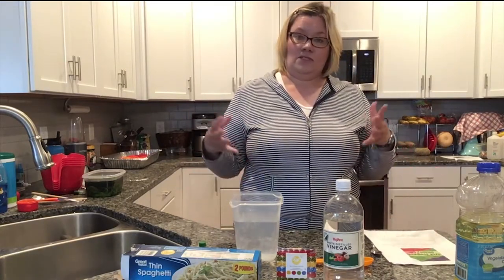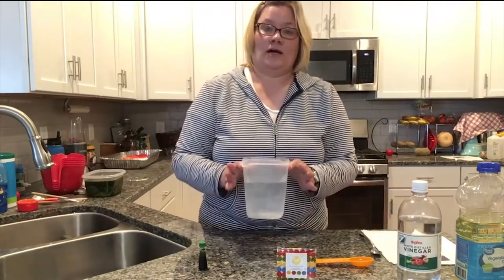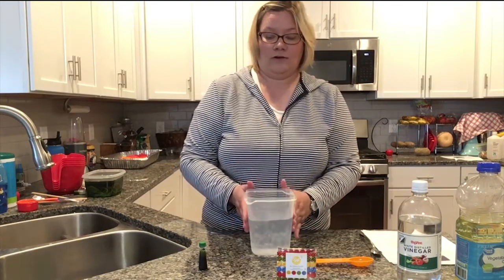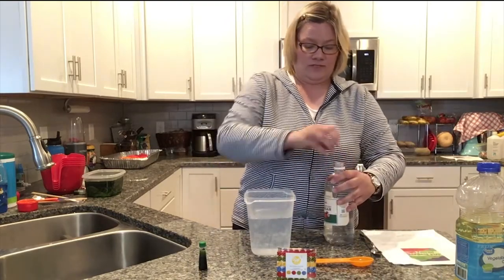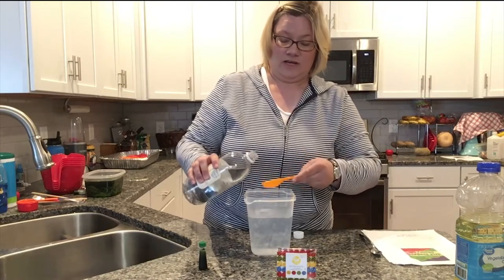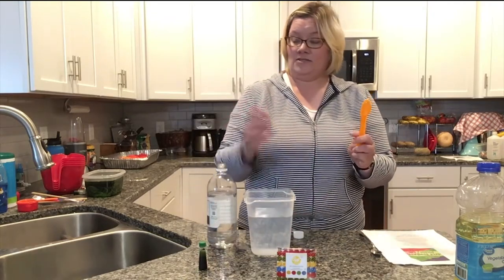So the first thing you have to do is cook your pasta. While it's cooking, prepare the water: fill your measuring cup or Tupperware bowl three-quarters with cold water, then add a couple of teaspoons of vinegar. You want to do this because the vinegar helps keep the food coloring on the pasta instead of on your hands or your clothes.